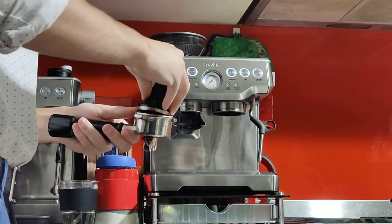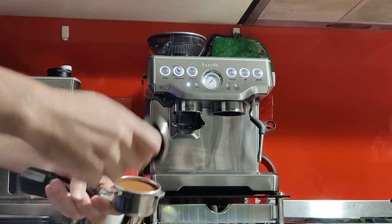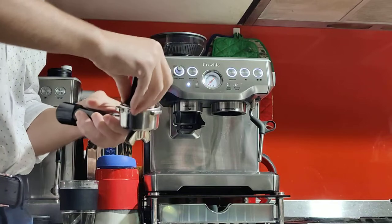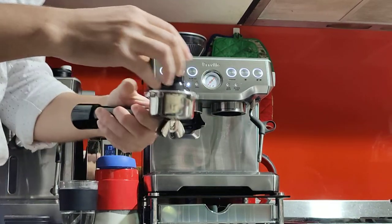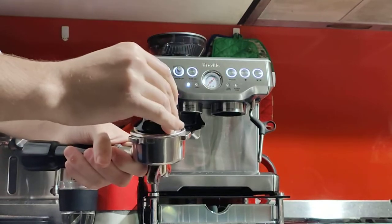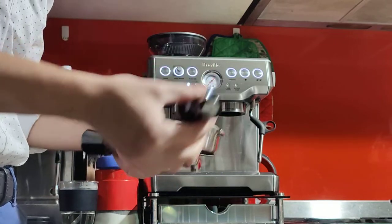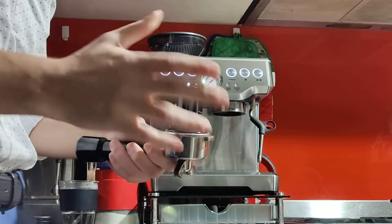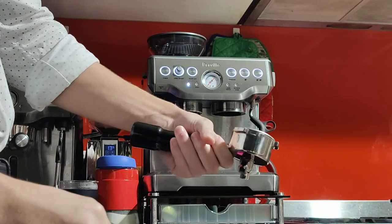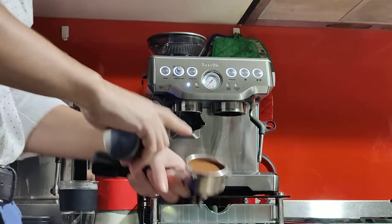I'm grabbing my tamper now. Before pressing down, distribute the coffee with your finger so that the pressure within the puck is consistent. Then press it nice and firm. As you can see, it sank down about a centimeter into the basket — roughly the depth of the silver part of the tamper, which is a good rule of thumb if you don't have a scale. Make sure it's flat with no gaps and not leaning to one side. Also clean the edge of the basket before you lock it in, then flush the group head.